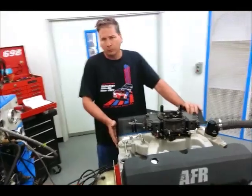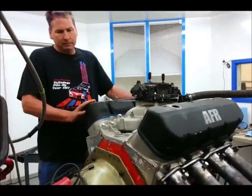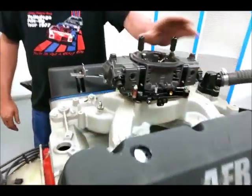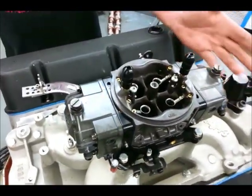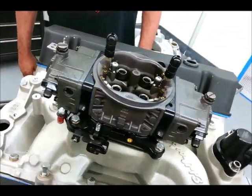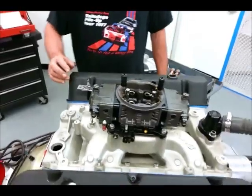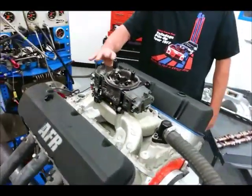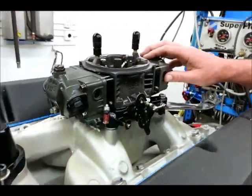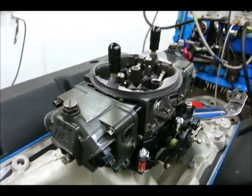Cylinder heads are AFR oval ports — fully CNC'd, a very nice head with a moderate port size. We're testing hydraulic roller cams. Up top we've got a 4150 carburetor, which is very typical. A Dominator would be overkill for this application. That's a Holley Ultra Double Pumper — notable for its aluminum body construction and being one of the largest, highest-flowing carburetors in the 4150 series. It's a very good piece.